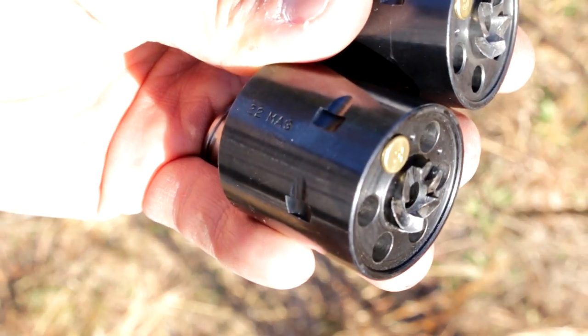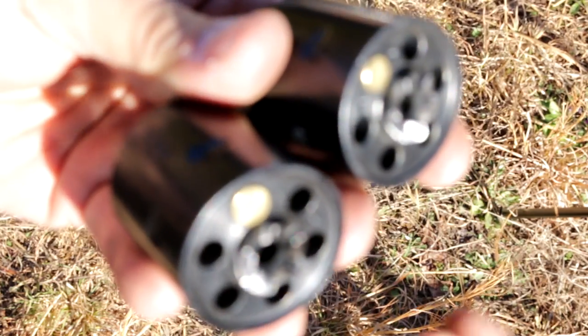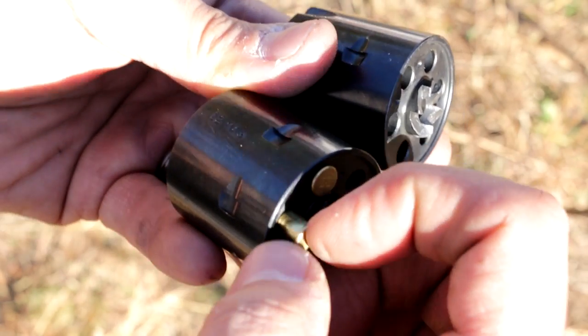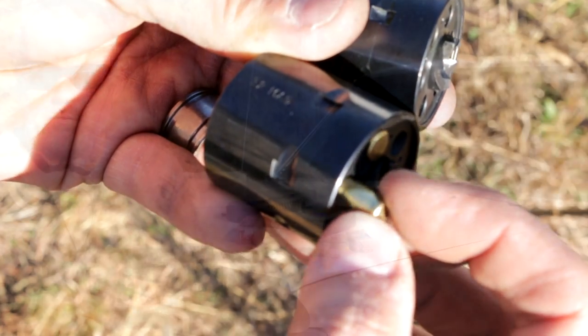Now, the .22 magnum cylinder — the .22 magnum of course goes right in, no problems whatsoever, because that's what it's designed for. But if we take the .22 long rifle and put it in there, it does go in. It's very, very sloppy. Look at how much play that is — there's a ton of play in that cartridge.